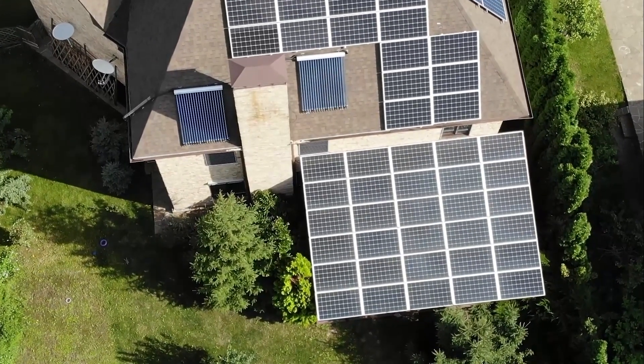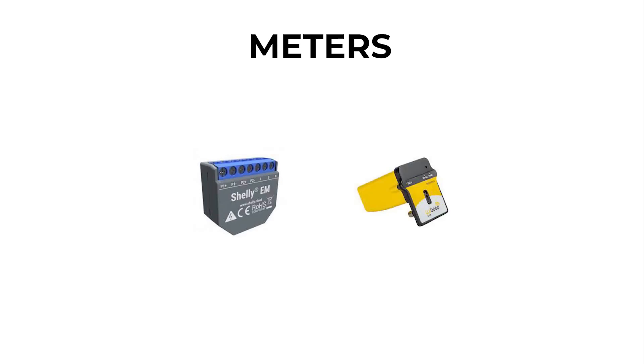Finally, the last way to connect to a photovoltaic installation is via a third-party meter such as Shelly or Webby. This list will also be updated as new meters are added.